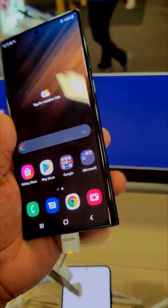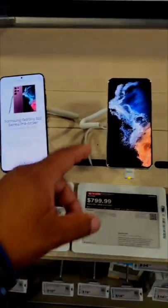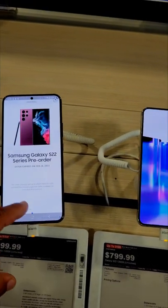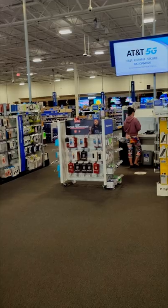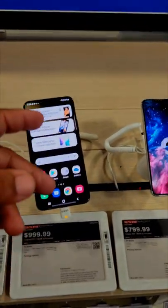I think about getting one — probably in the future I will get this, but it feels like the Note 20 which is really good. Stay tuned for the next video — we gotta talk about the S22 line. This is all the S22 right here: one, two, and three. This is the regular S22, this is the S22 Plus, and this is the Ultra right here. We're at Best Buy right now and Jerome just left, so I gotta cut the video. Thank you for watching — stay tuned, we gotta do a video on the Plus.